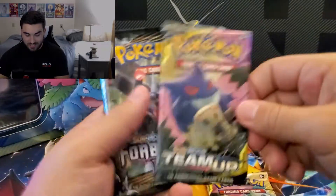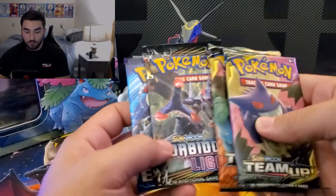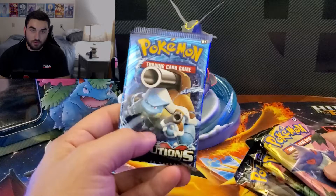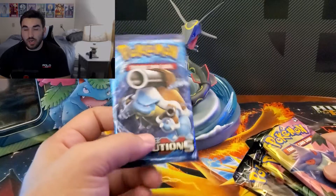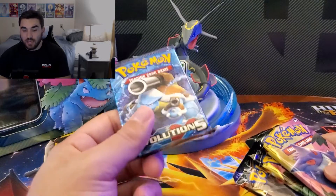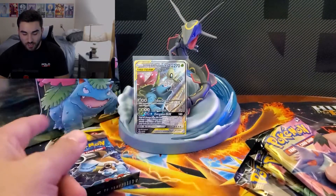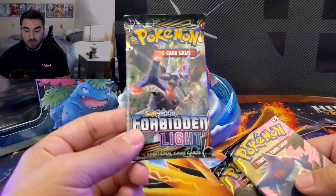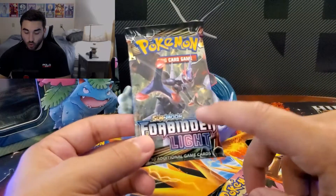We have Team-Up, Team-Up, Forbidden Light, and Evolutions. This is actually an epic lineup. Evolutions is underrated and it's finally starting to pick up — booster boxes are around $150 to $170 right now. When I got back into the hobby in May, they were still $99. So they're finally picking up after four long years. I've never opened up a Forbidden Light pack that I can remember — maybe from some weird tin, but I seriously don't recall ever opening Forbidden Light.